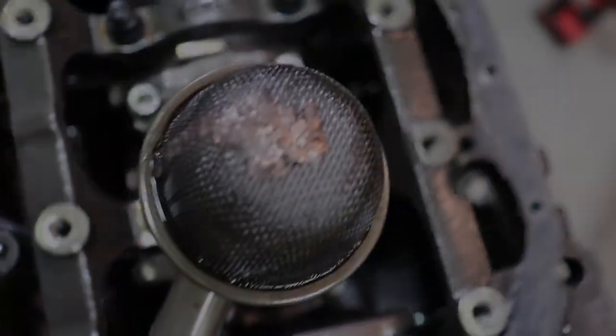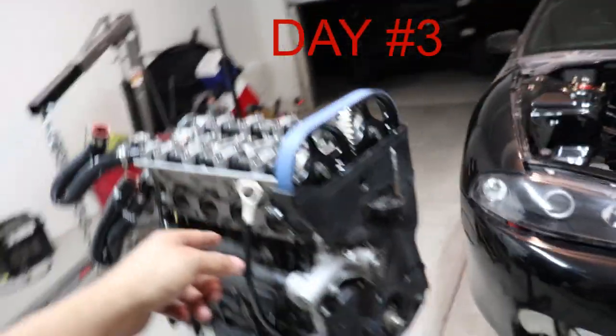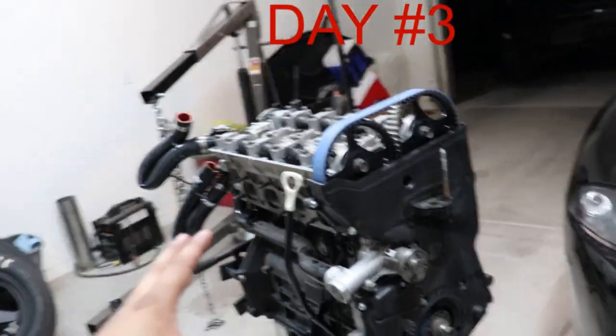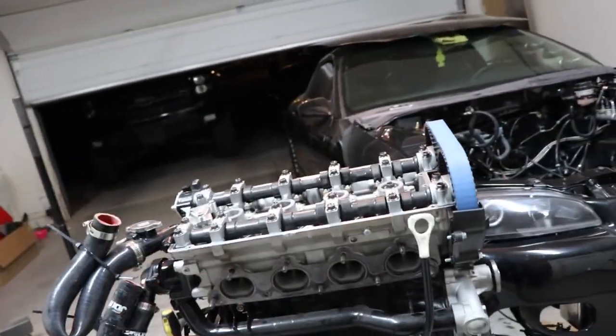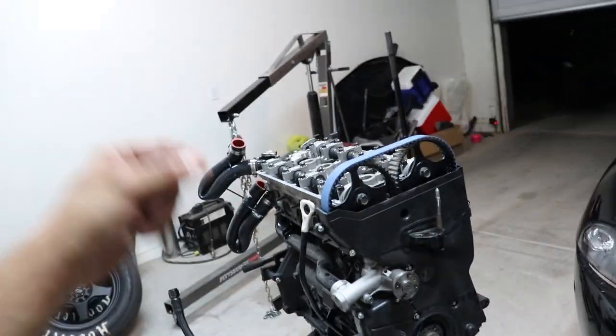That is all from a rod bearing. Welcome back to day three, where in the last video we took out the 700 horsepower Ford 4G63 out of the 97 GSX. The reason we did that is because the number one rod bearing let loose and sent a thousand metal shavings throughout the entire block.